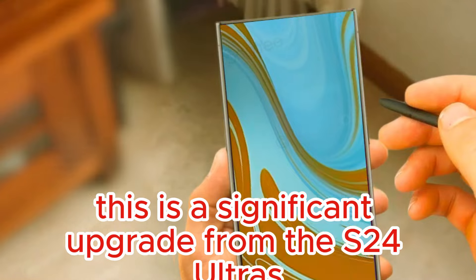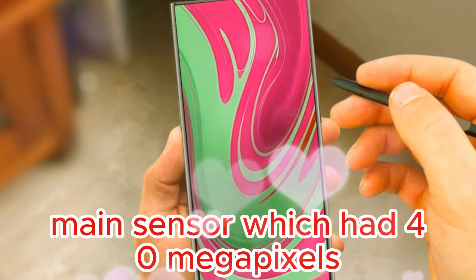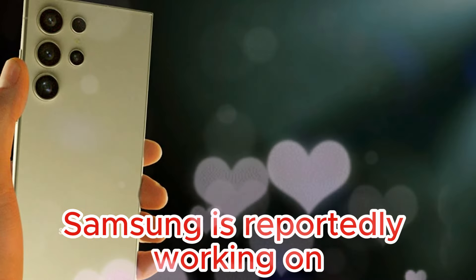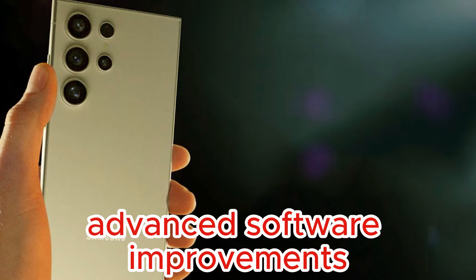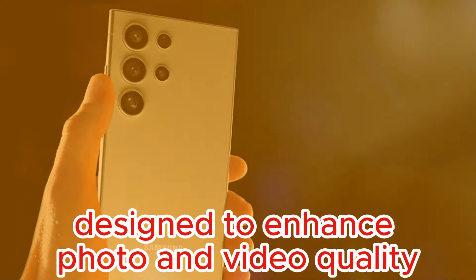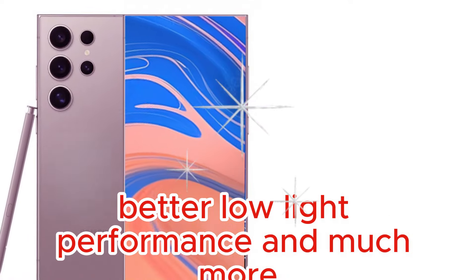This is a significant upgrade from the S24 Ultra's main sensor, which had 40 megapixels. On top of the new hardware, Samsung is reportedly working on advanced software improvements through new algorithms designed to enhance photo and video quality. This could mean sharper photos and better low-light performance.